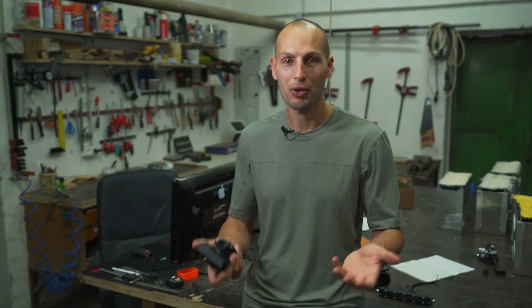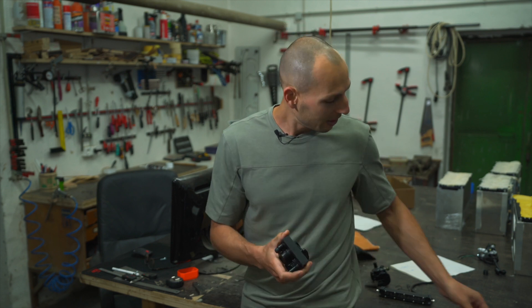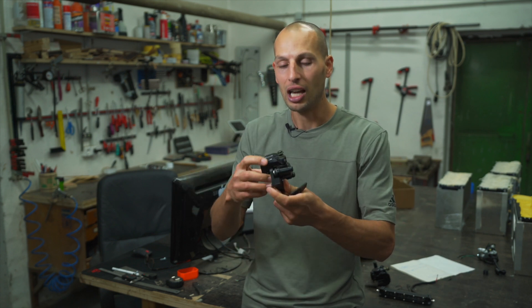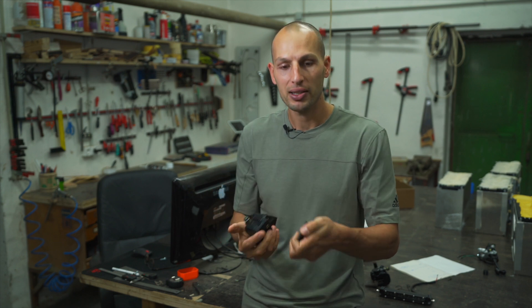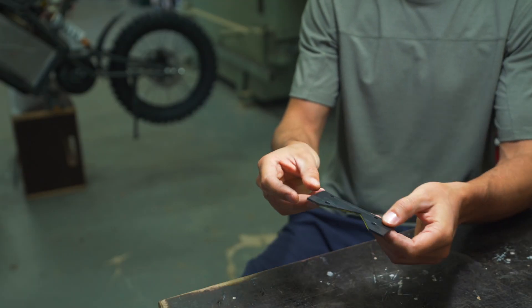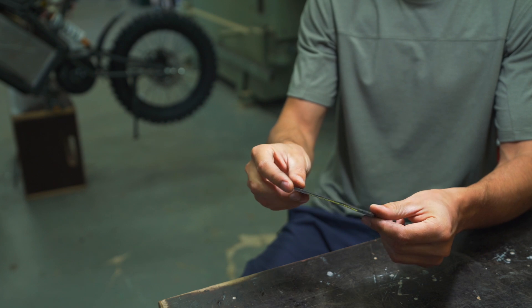Just to give you an idea of what the development of this looks like — we started with simple templates. We first put a caliper on a rotor, took measurements, and created this simple template to confirm where the holes are supposed to be and that nothing is in the way of the caliper.